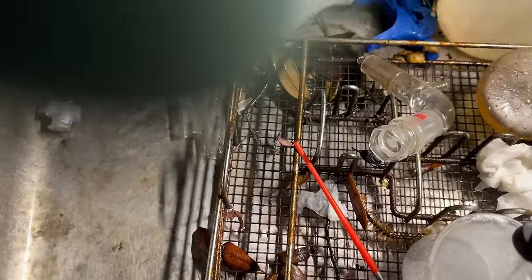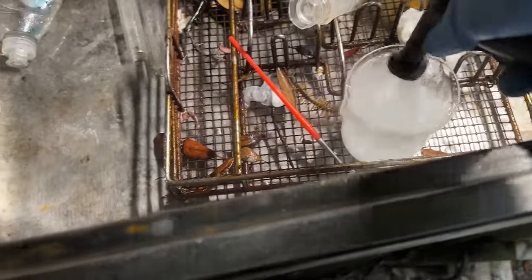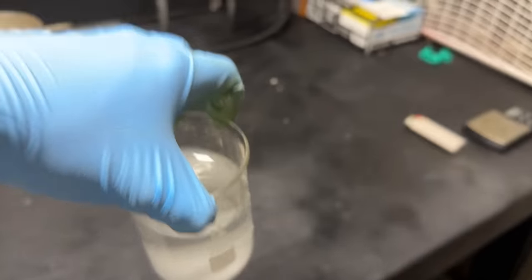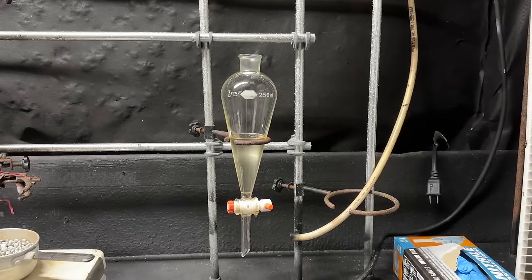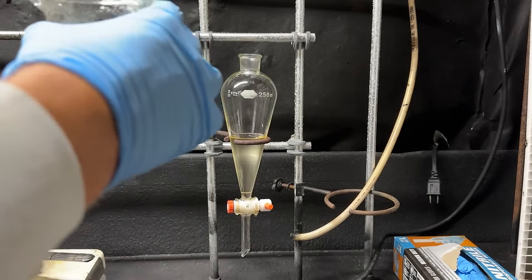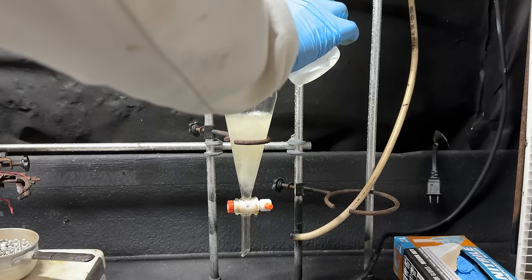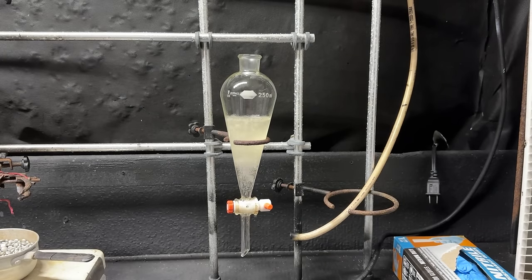Walking over to the sink to add water. I should have used distilled water — whatever, too late. Now I'm going to pour some of our baking soda solution into the separatory funnel. As you can see there's definitely still some acetic and sulfuric acid because it's neutralizing pretty noticeably.